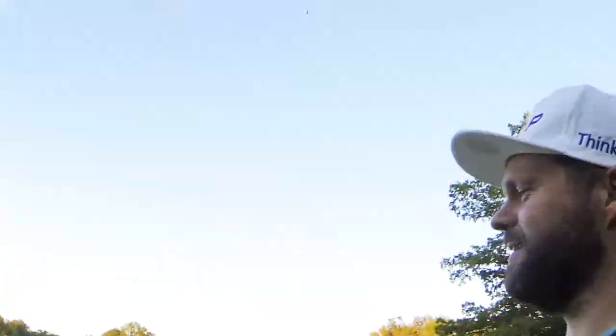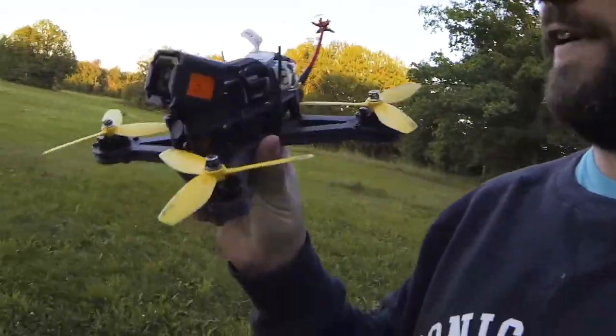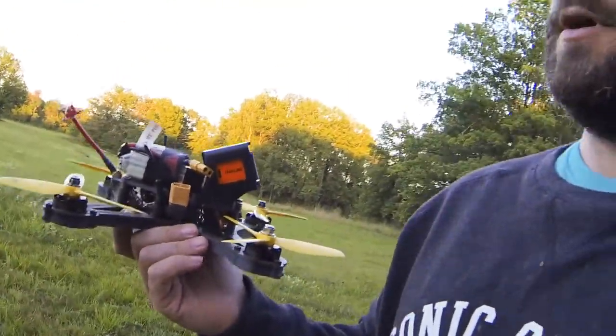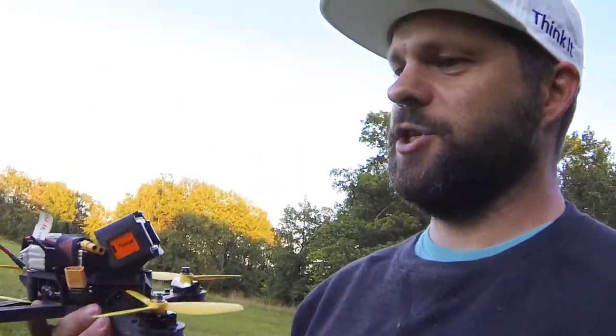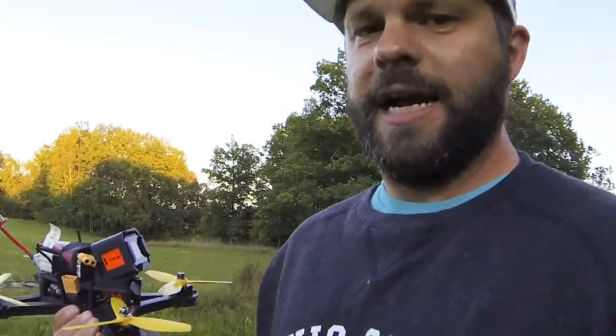I've made a mount for the mini quad to get that footage I want. It's nothing fancy, but it keeps the RunCam secure in place. It's printed in TPU, and as always I'll upload the STEP file so if you want you can modify it, make your own, or whatever — do as you like. And don't forget to share your stuff as well.